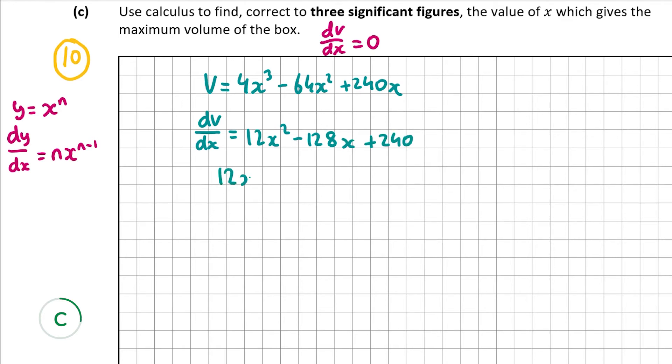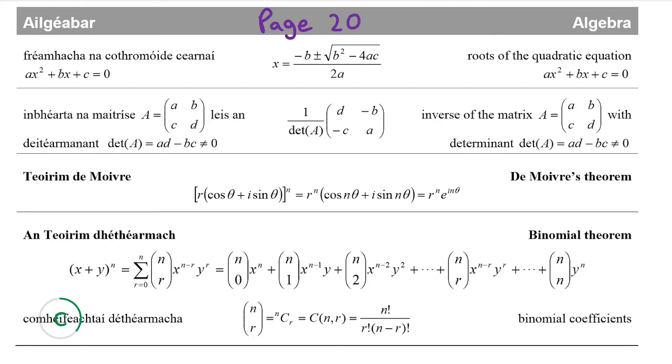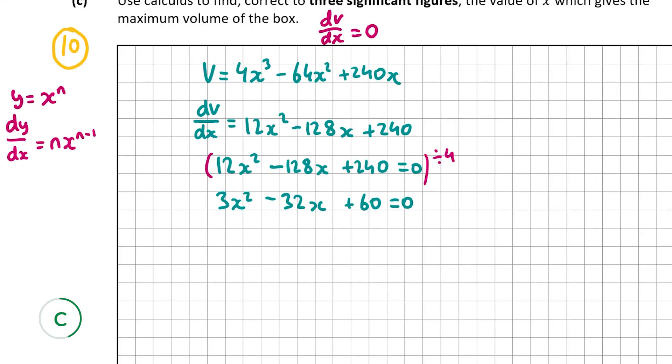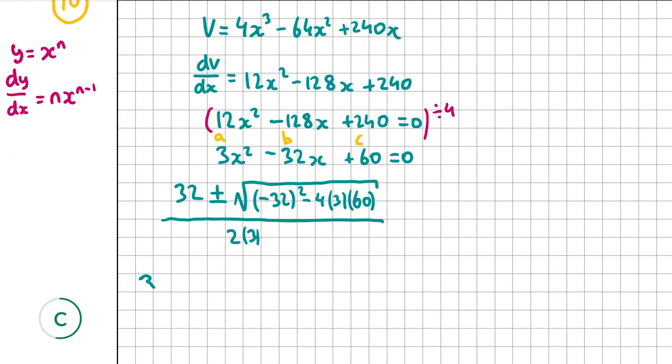Setting dV/dx = 0 and dividing everything by 4 gives 3x² - 32x + 60 = 0. We solve this using the quadratic formula from page 20 of the formula tables: x = (-b ± √(b² - 4ac)) / 2a. With a = 3, b = -32, c = 60, this gives x = (32 ± √(1024 - 720)) / 6 = (32 ± √304) / 6.